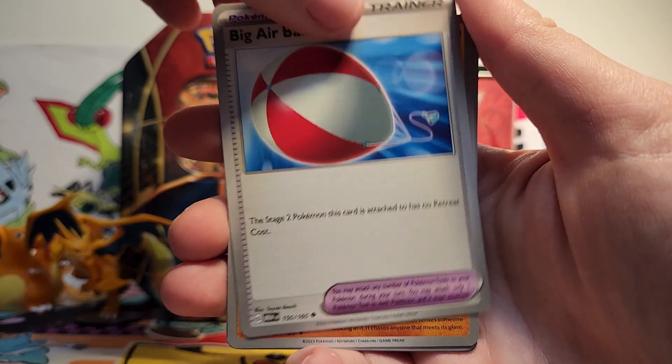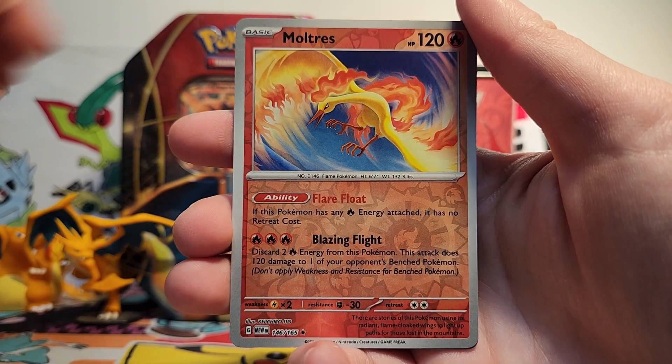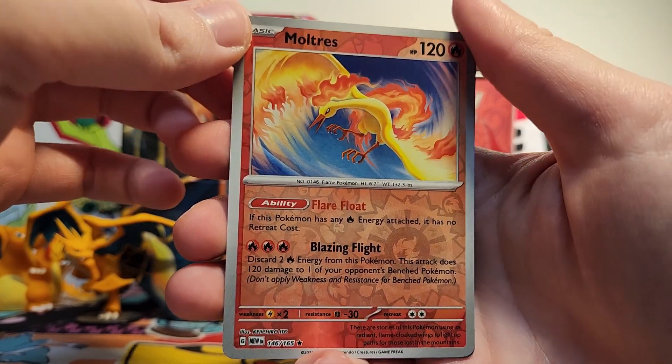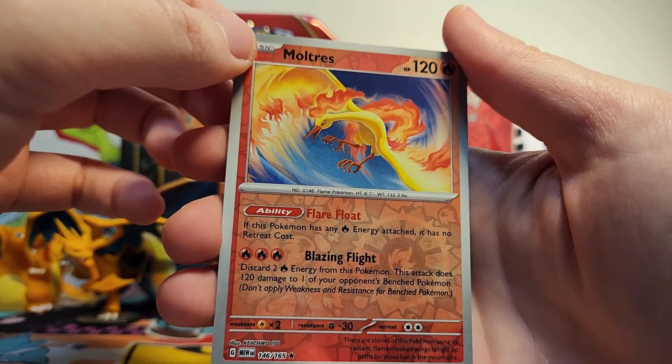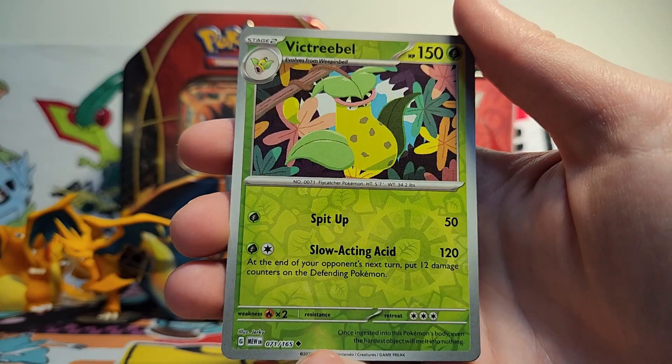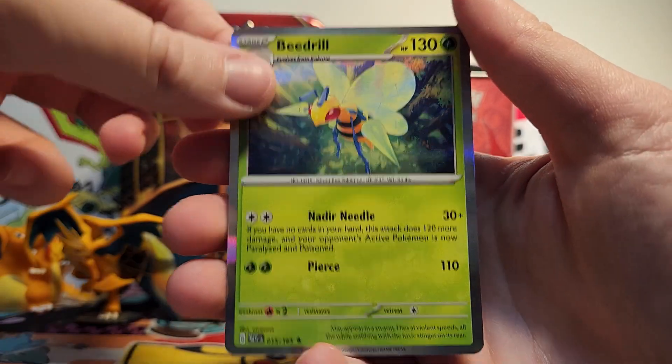And then I went to GameStop and I realized that in order to get the Charmander promo card that they were giving out, you had to buy at least $15 worth of 151 — specifically Pokemon cards, it couldn't have been any Pokemon cards. So I had to buy another collection to be able to get the Charmander card. So I ended up with two, but it's still very fun to get six packs of 151. We've got a reverse rare Moltres, which is very, very beautiful. Then we've got a reverse Victory Bell and a Beedrill holo.